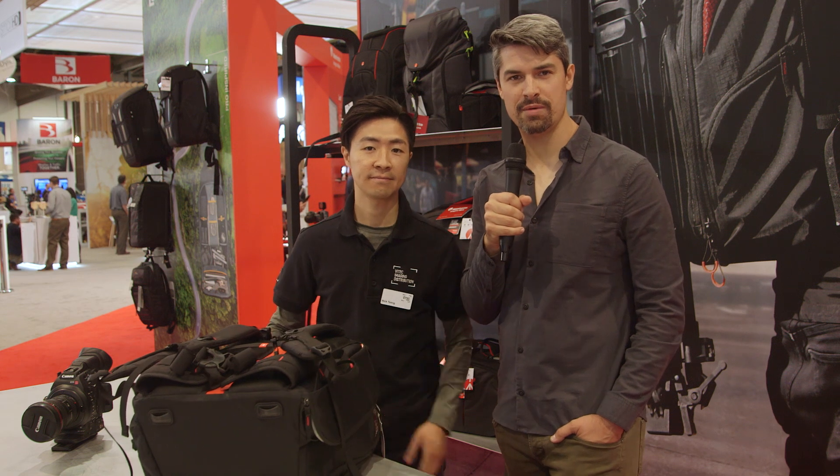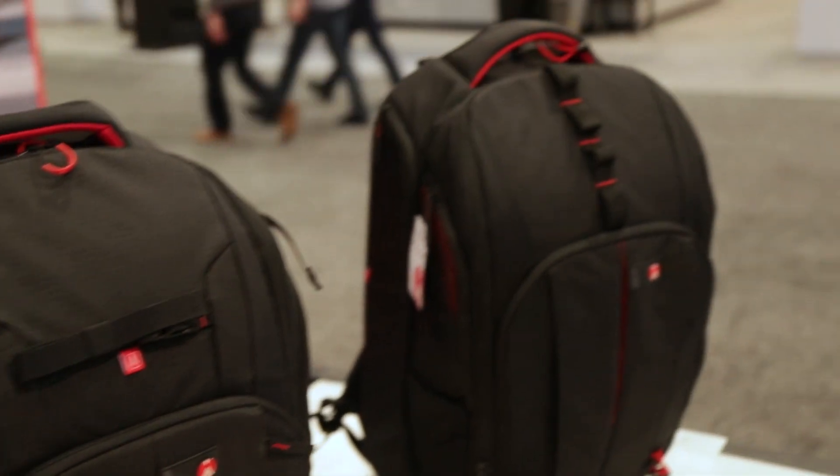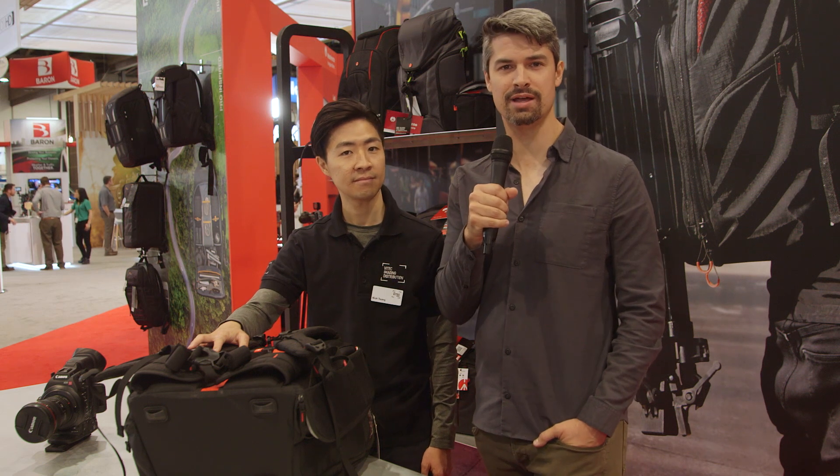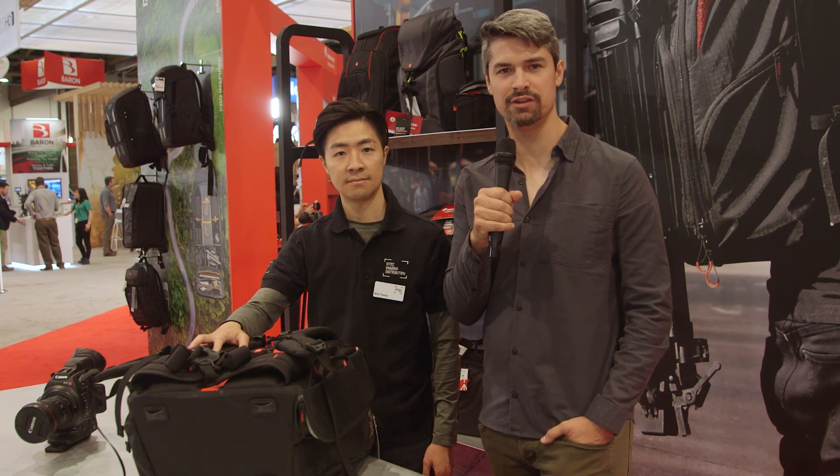That's it from us at the Vitek booth here at NAB 2018. Very cool new Manfrotto bags aimed at different users. Stay tuned for continuing coverage of all things NAB on cinema5D.com.